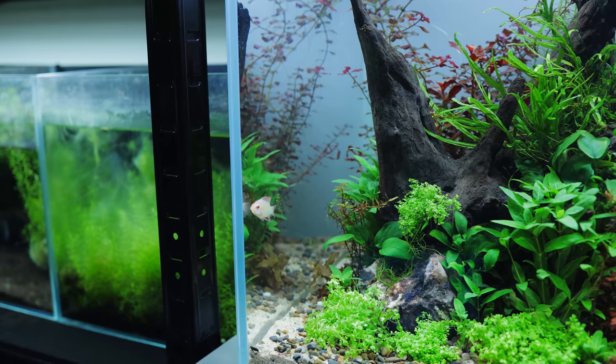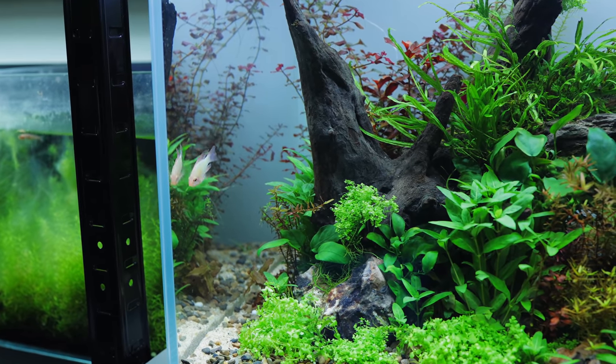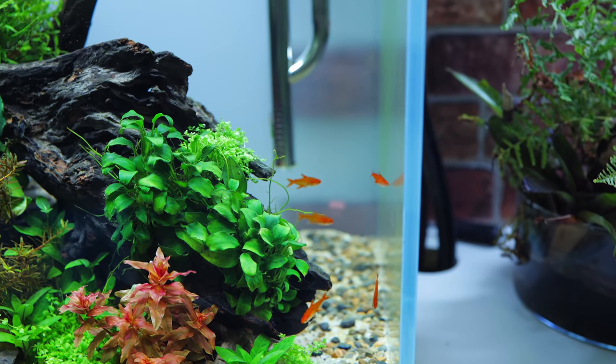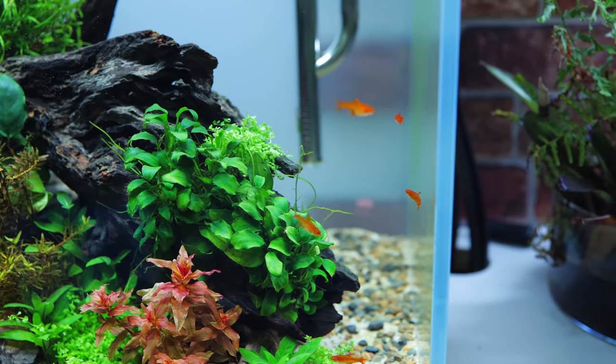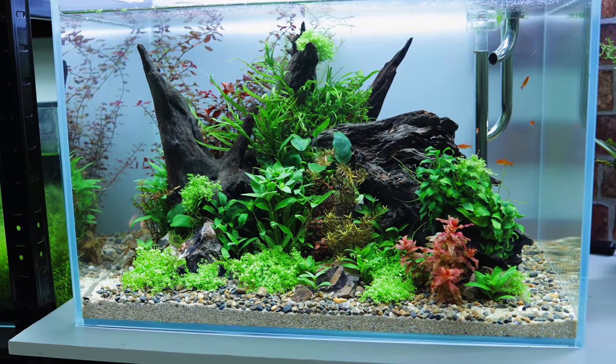So recently I set up this tank for my golden ram, and I'm not kidding — this is the most successful tank I've ever set up, ever. First of all let's just admire this absolutely beautiful golden ram — for those of you that haven't seen one, what a stunner. I've also got five ember tetras in here which really do add to it. I need a bigger school for sure — I've only got five, I think we want about 20 really for a tank this size, because when you step back you can't really see them that well.